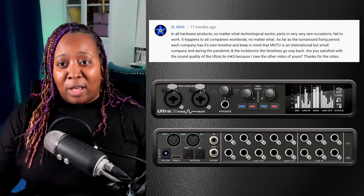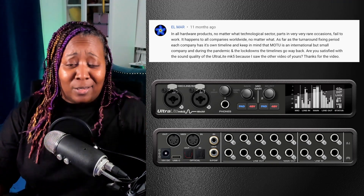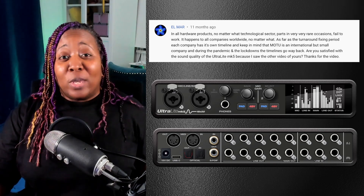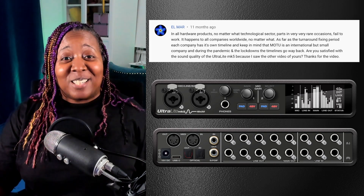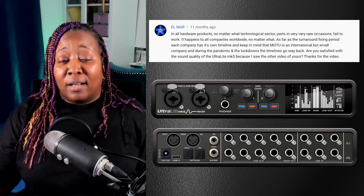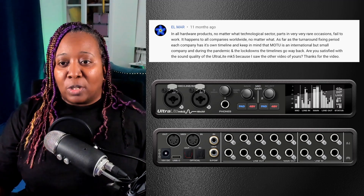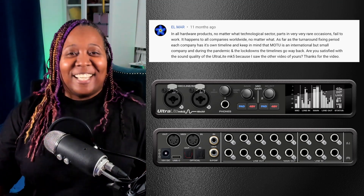From Elmar, addressing the point that all hardware parts occasionally fail and that Motu is an international but small company — during the pandemic and lockdowns, timelines go way back. That's true. I'm not here to defend myself or anybody. What happened, happened, and I wasn't happy — and that's okay. I can be angry and upset and express that. We can also acknowledge that during the pandemic, times have been hard. Regardless, I still have a firm belief that customer service goes a long way and creates loyal customers. Fortunately, I ended up having a good experience on the tail end of all this.